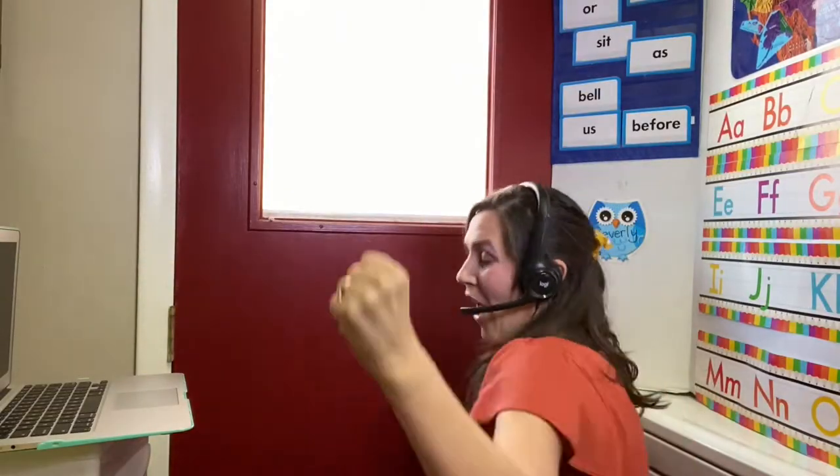Today I'm going to show you my current background for my classroom. It's kind of changed throughout all of my teaching because I've moved a few times. When I say classroom, I actually do it in my laundry room. A trifold is what I use.